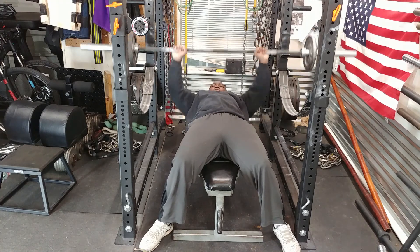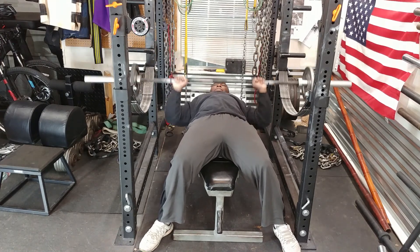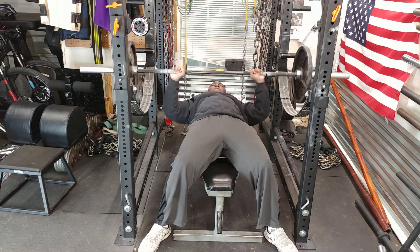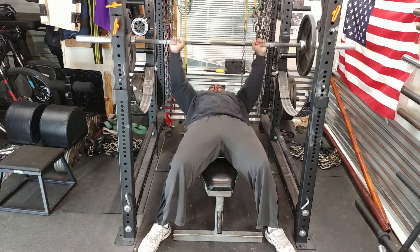I started out with 95 pounds and cranked out 10 reps. This is just a warm-up set. Then I went to 135 and cranked out 5 reps.